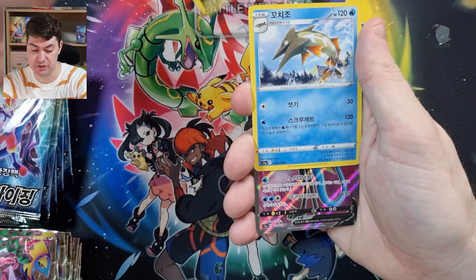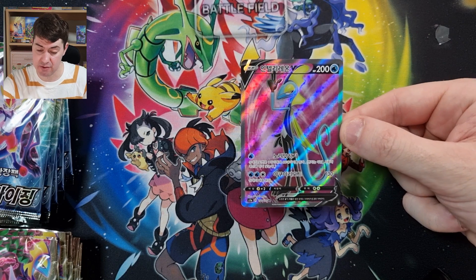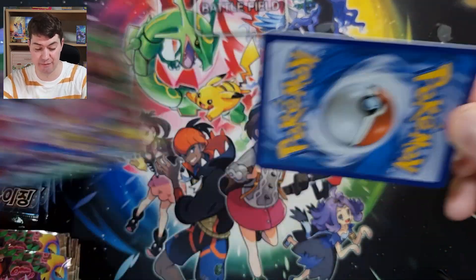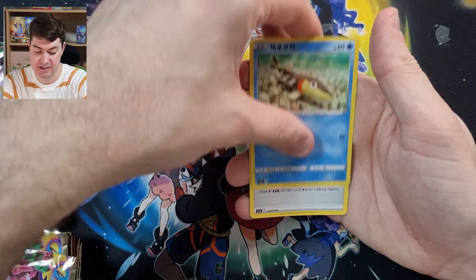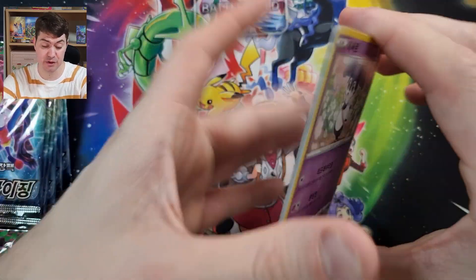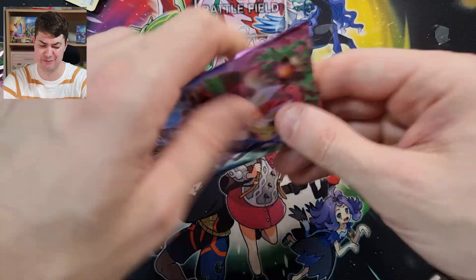Oh look at that — bang, here it is guys! We did pull our secret rare after all! Very good, love it — secret rare has been pulled from the set. Nice, nice, nice, very good. Now that the secret rare has been pulled, unfortunately we are not going to pull any more rainbow cards, but we're still bound to get some more V cards because this is V-Max Rising.